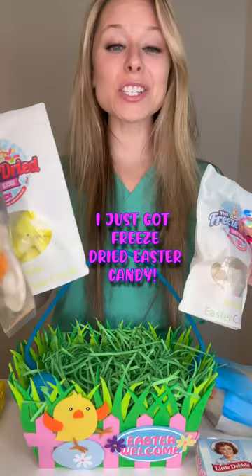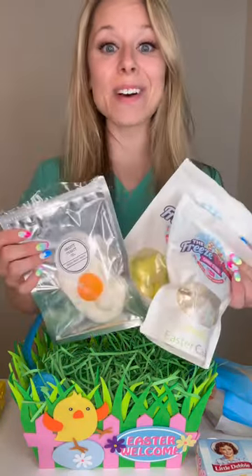Is freeze-dried candy safer for braces? I just ordered some freeze-dried Easter candy. Let's find out if it's safe for braces.